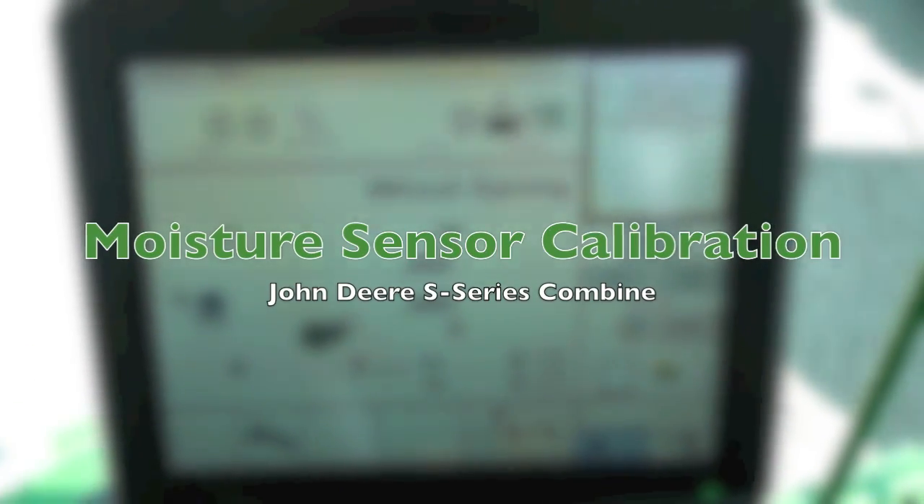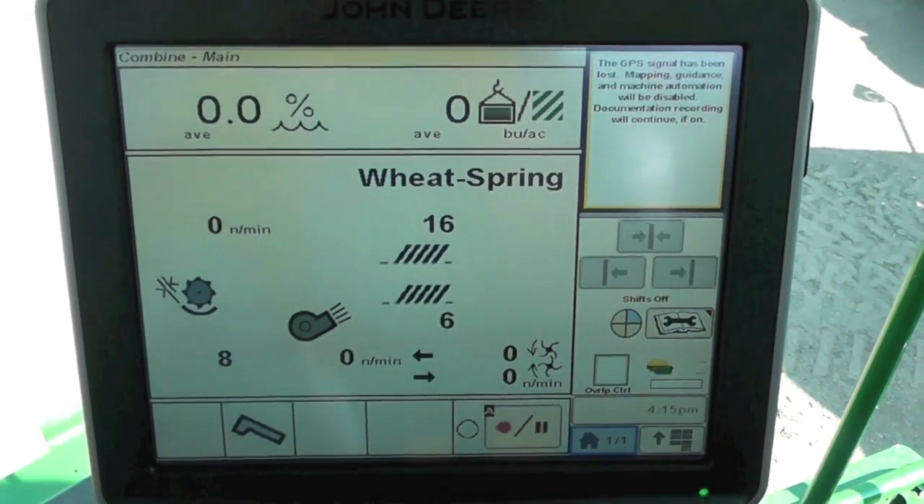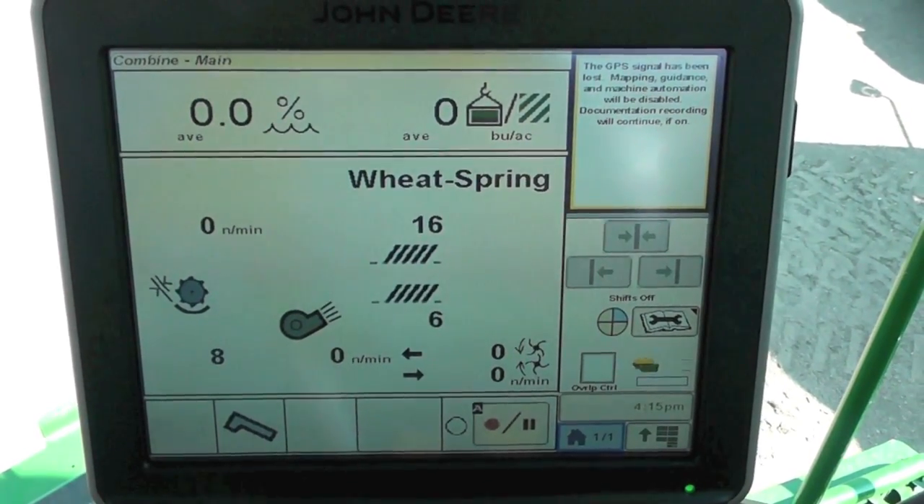We're going to show you where to go and how to change your calibrations for your moisture settings in an S-Series combine with a 2630 display on the armrest.